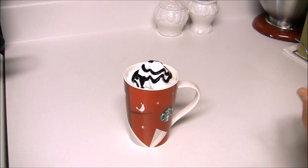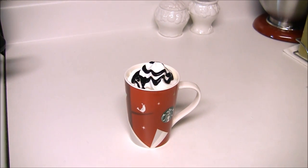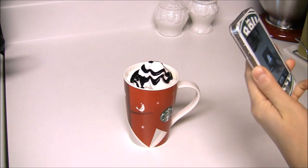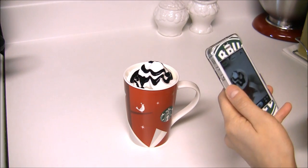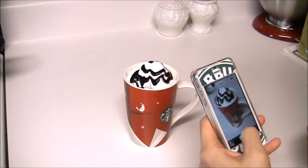And there you have it — your Starbucks hot chocolate drink. Of course I'm going to take a picture of it for Instagram. If you guys aren't following me on Instagram, definitely check it out, it's Pink Mac Princess. I love Instagramming a bunch of Starbucks pictures and all that good stuff.